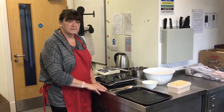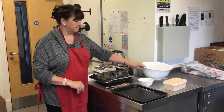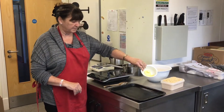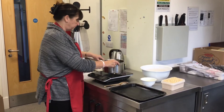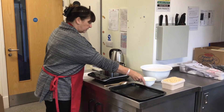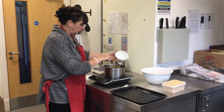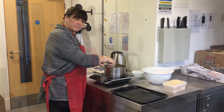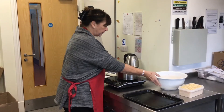Marshmallow crispy squares today. You've been given some marshmallows, some rice krispies, and some butter. Start by taking the big saucepan, put butter in, and over a low heat just let it melt. Once your butter has melted, add in the marshmallows.